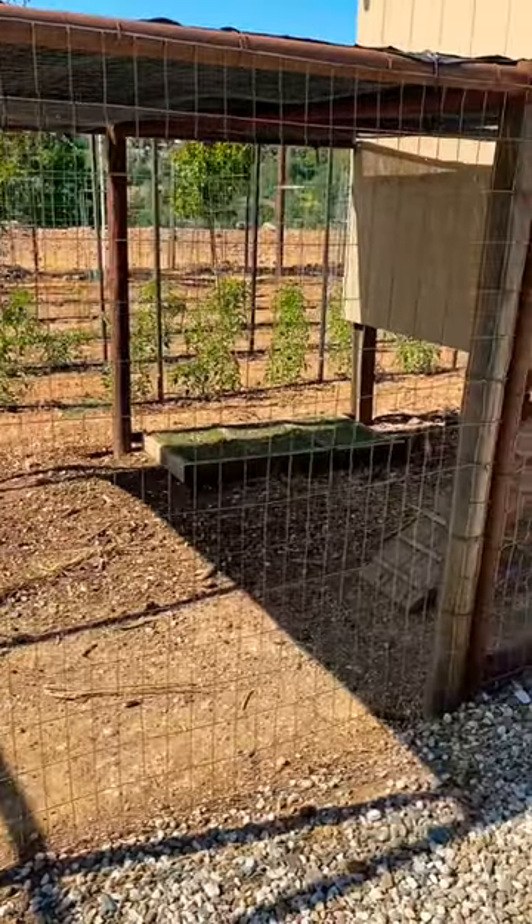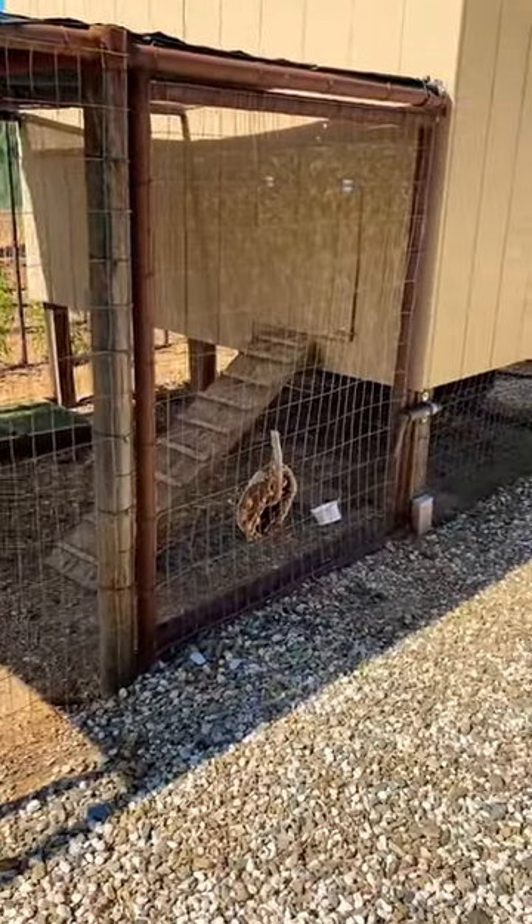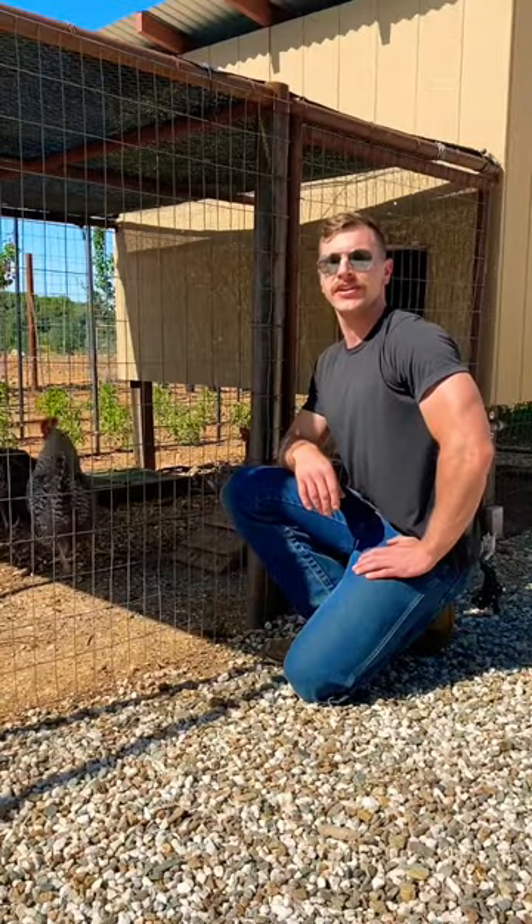By putting up the shade cloth, I've more than doubled the amount of shade the chickens have to play in. Shade cloth is easily available online and at most local farm and garden stores.